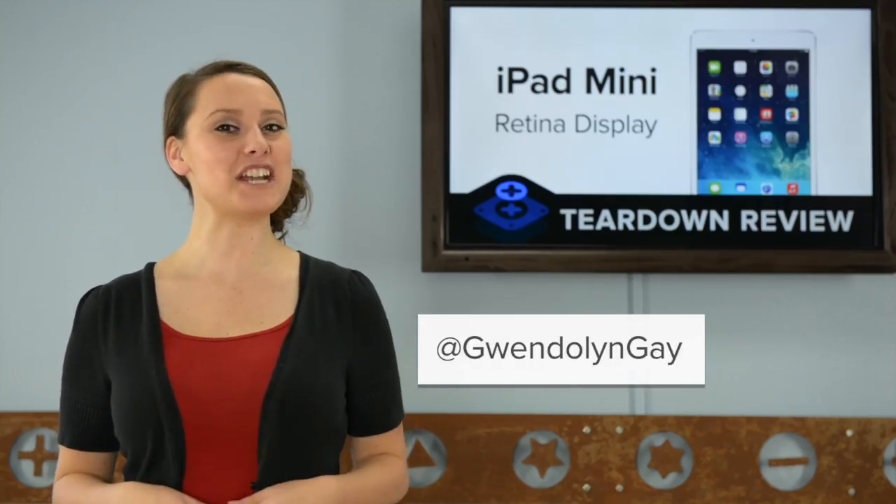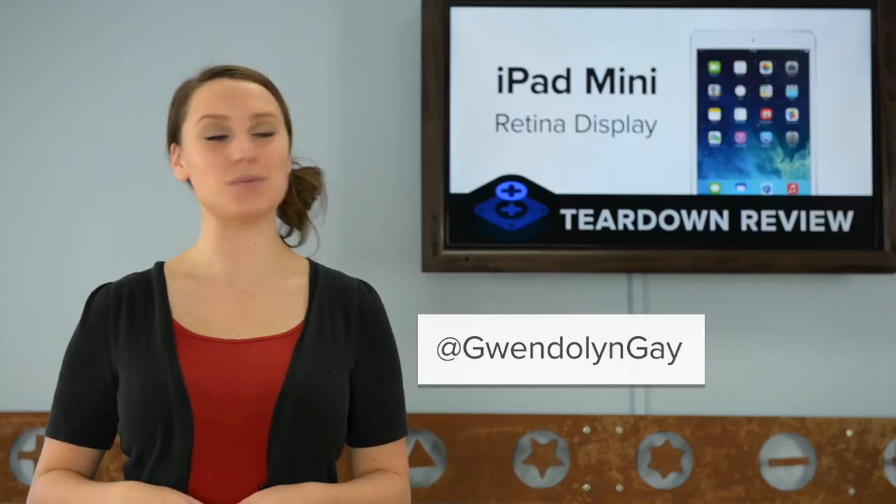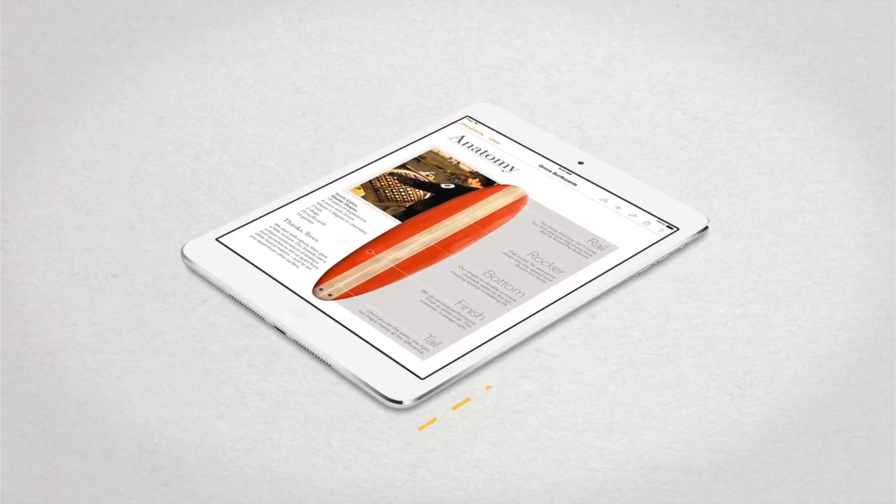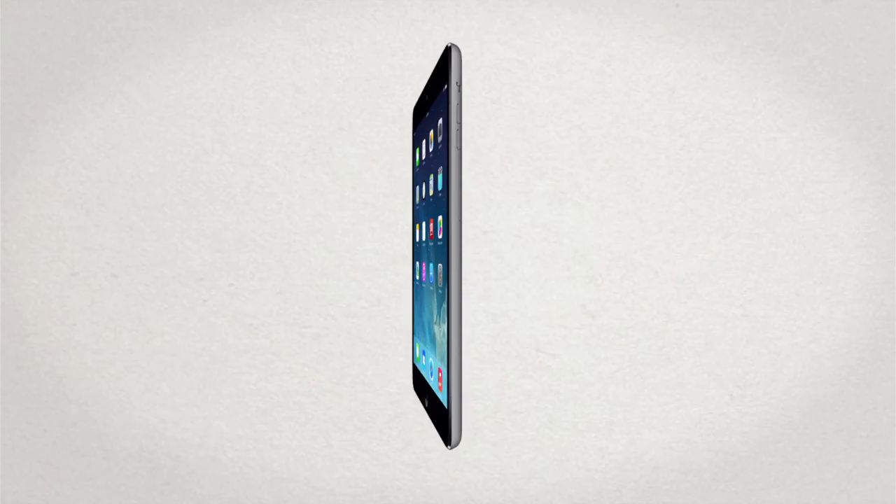I'm Gwendolyn with iFixit and today we're tearing down the brand new iPad Mini with Retina Display. The new iPad Mini with Retina Display measures in at 200mm by 134.7mm. The new Retina Display required a little extra room, as this version is just a hint bigger than last year's model, measuring in at 7.5mm, which is 0.3mm thicker.